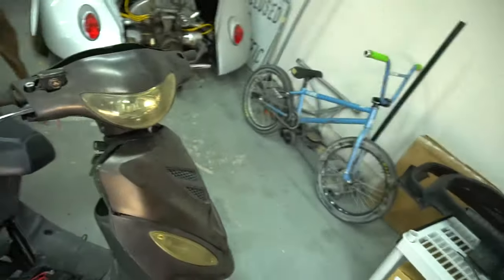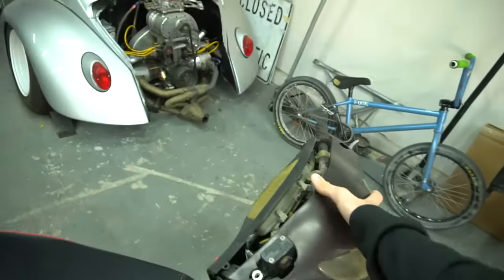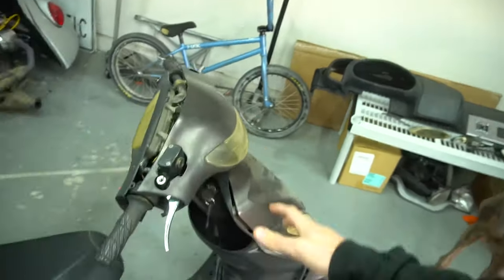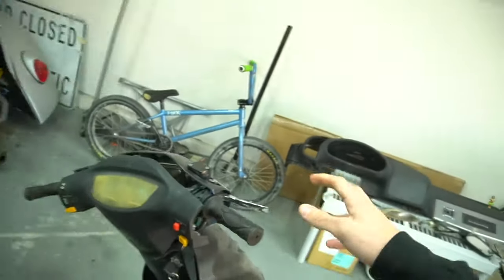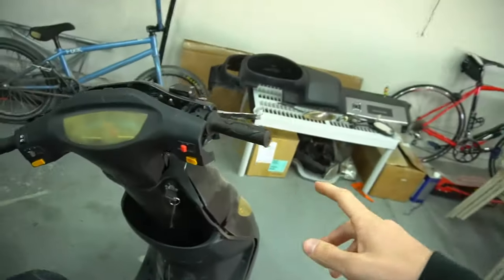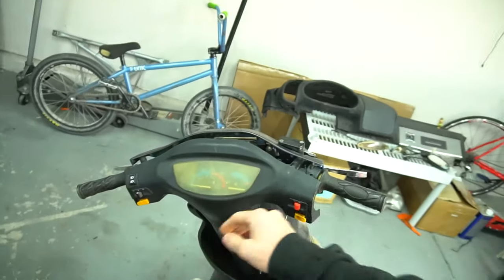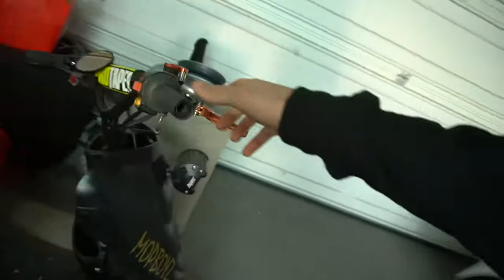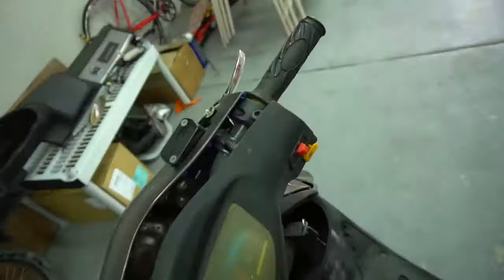Right now the scooter is kind of falling apart, mostly because I took it apart up front and haven't put it back together. I think I'm just going to take the headset off the front right now and do the handlebar delete. The thing with this one though — it has the kill switch, starter, and all those buttons on the actual panel itself. My scooter has it in the throttle housing, so that's why it's so much easier with mine because I can still control it up there. This one I'm going to have to run switches down here to solve that issue.